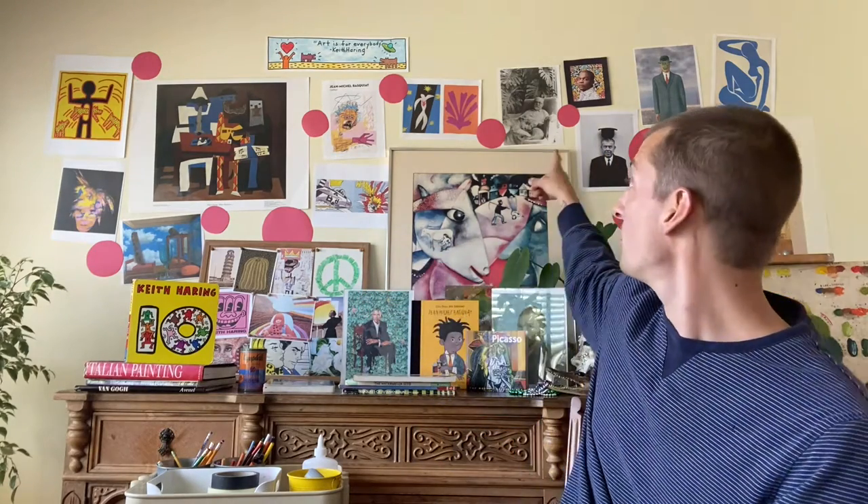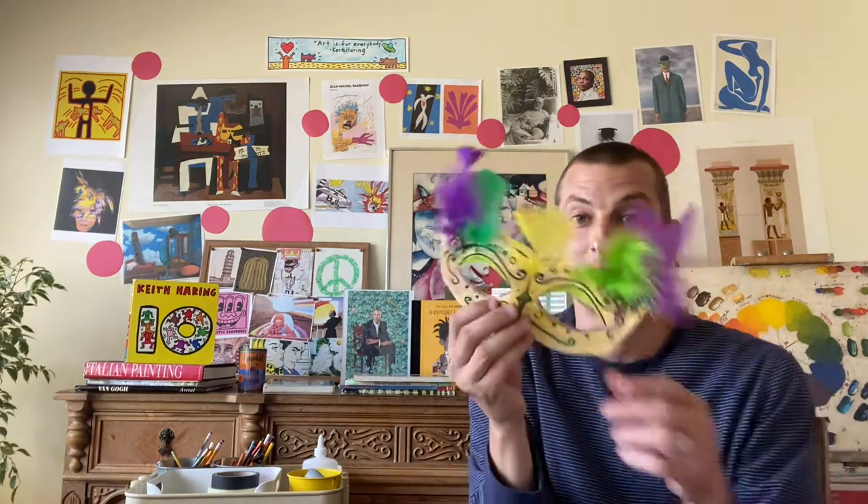Mosaics, those Henry Matisse cutouts, or masks — you talked about masks during Mardi Gras. There are lots of different things that we did. The materials are entirely up to you today and it depends on which projects you decide you would like to do.